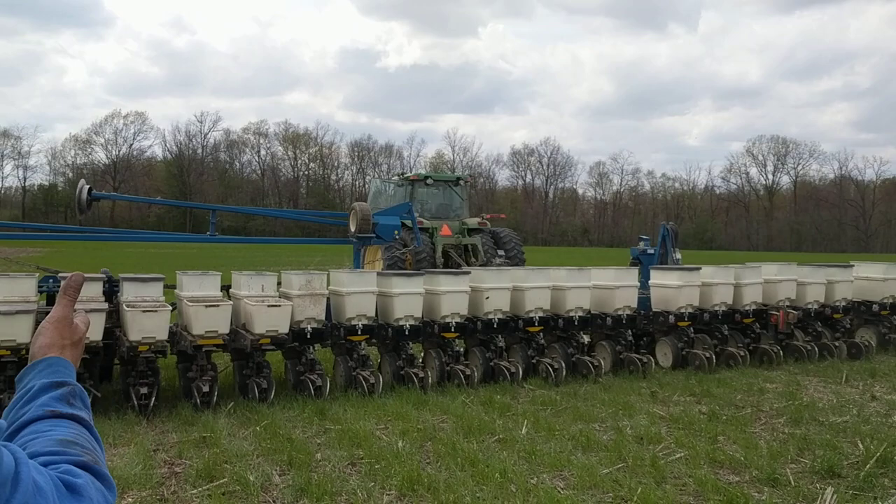We're going to band our nitrogen right above the corn, maybe twice. Put it right there where we need it.